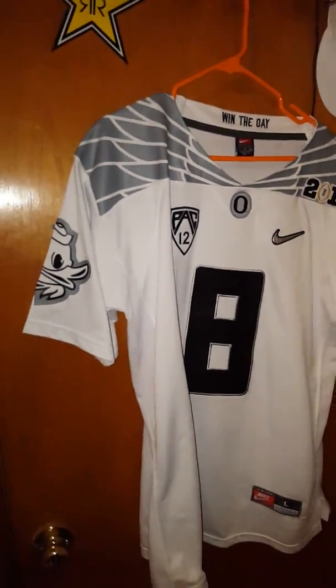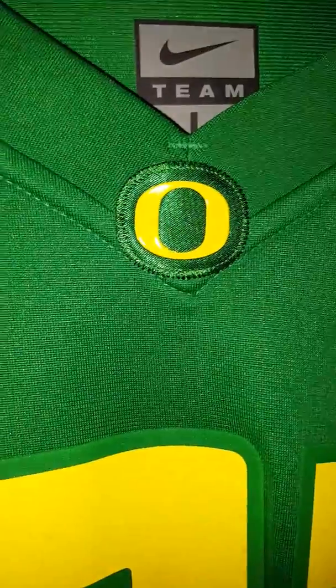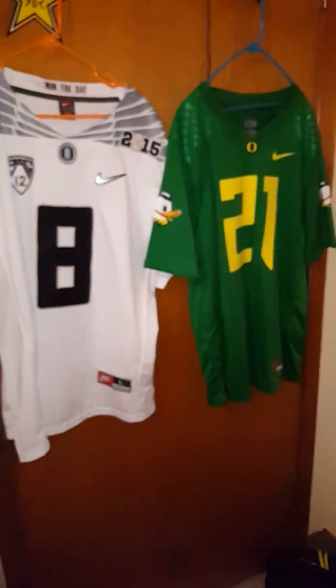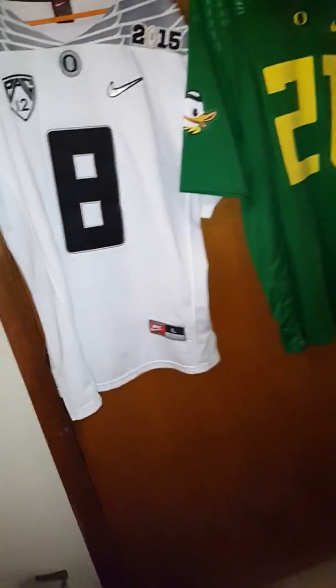Just to show you guys a quick comparison between this one and my authentic. That's what I mean by Puddles. You can see — I don't know if you can tell — these are different materials. And the O is different. There's no Pac-12. But I mean, it's not really a big deal for me. They both look like pretty badass jerseys. That's something they got right. Almost.